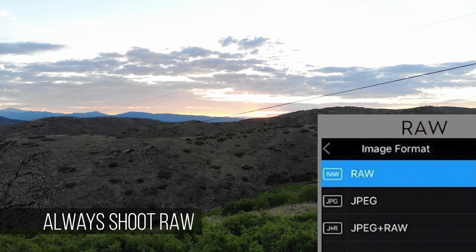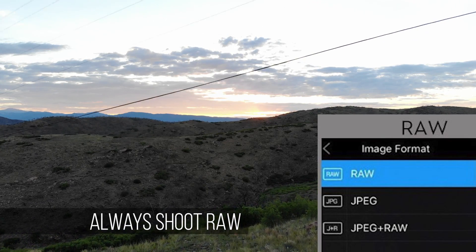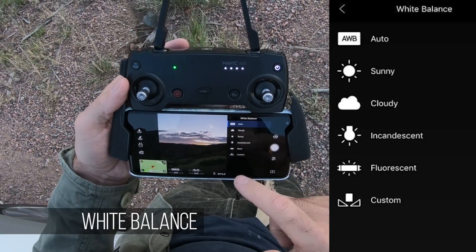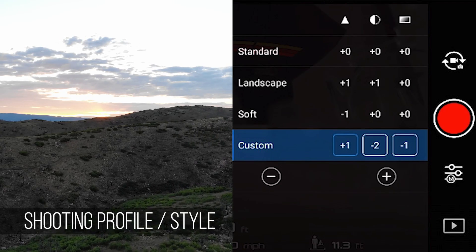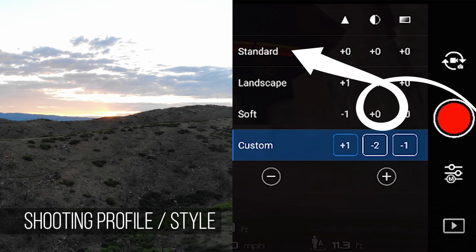First things first, make sure you're always shooting RAW. That gives you a lot of control later. There's just not as much info stored in a JPEG image. And that means setting your white balance, which I usually leave on auto, is not really that vital. Another setting, which you can change later if you're shooting RAW, is your profile. I usually just leave it at standard.